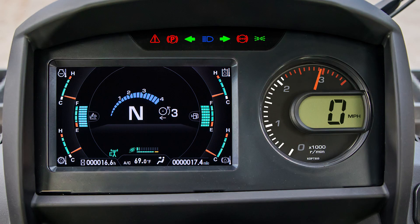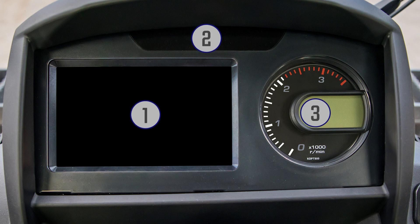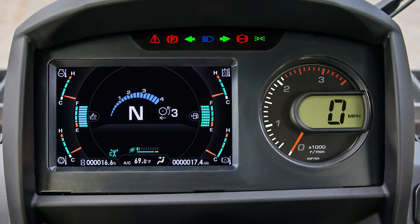The wheel loader monitor group is very nicely laid out for good visibility and ease of understanding. Let's break the monitor assembly down into three main parts and examine how those parts communicate with the operator. Centered on the top are the warning and the pilot lamps. To the right side is the speedometer tachometer, and to the left is the monitor display.